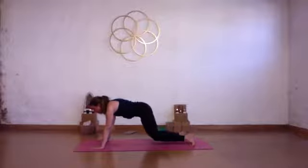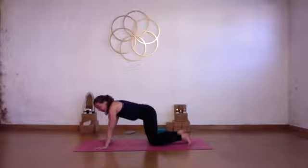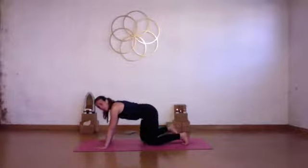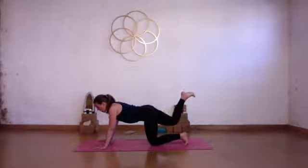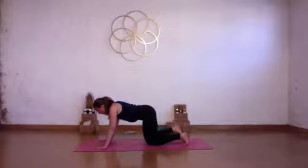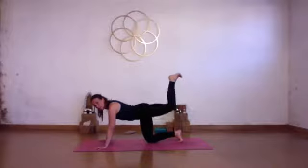Bend both knees at the same time and let your knees come down to the floor. Come onto all fours — hands underneath your shoulders, knees underneath your hips. Inhale, lift your right leg up. Keep the knee bent — turn the sole of your foot up towards the ceiling. Gently pulse your right leg up and down, squeezing your hamstring and your bum. Lower your right knee down. Lift your left leg up — sole of your foot facing the ceiling. Gently pulse your left leg up and down, squeezing your bum and the hamstring.